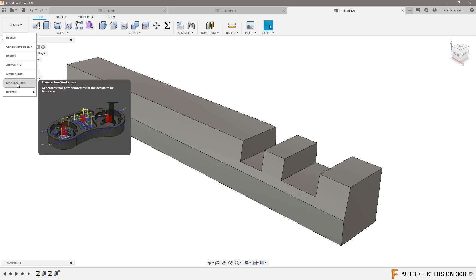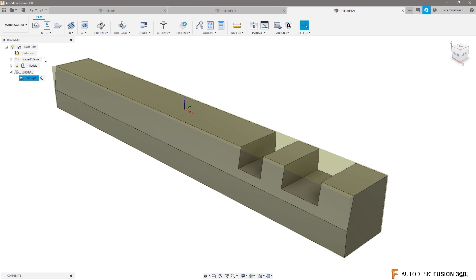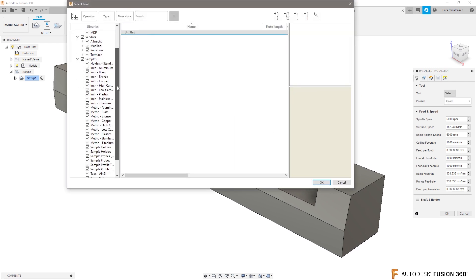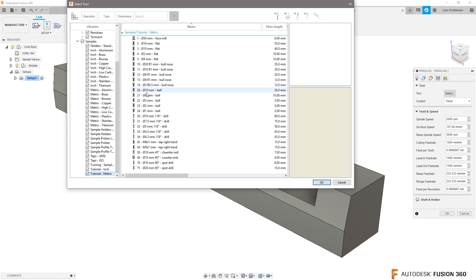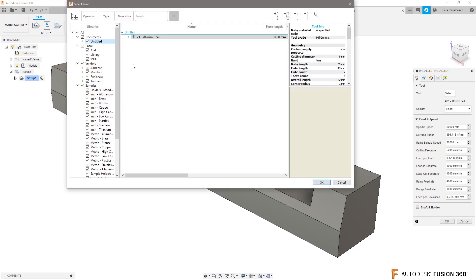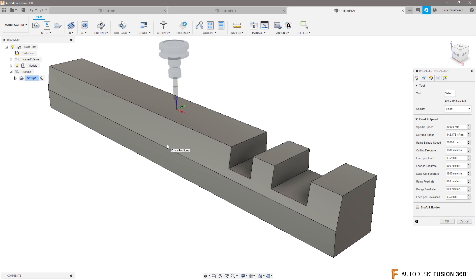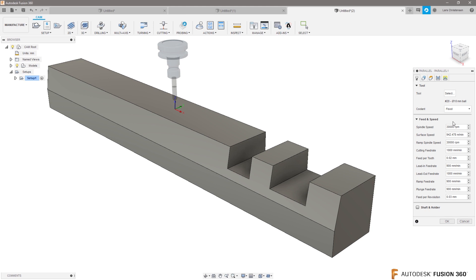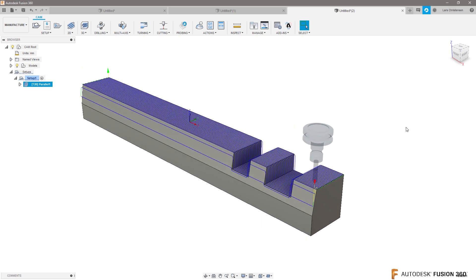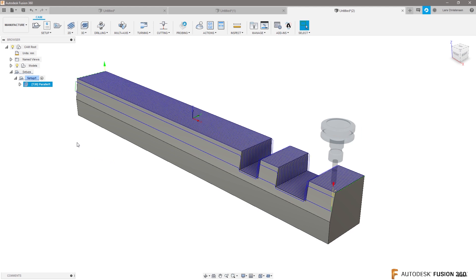What happens in CAM is we go into Manufacturer, create a Z setup — I'm fine with this. I would probably use a parallel cut for this. Let's select a cutter. If you follow my videos, you know I always talk about selecting a slightly bigger cutter whenever you're doing a three-axis toolpath. Select your tool, hit OK, and let's see what we get. That is nothing near what we want, but I want to walk through this and show different ways to troubleshoot it — that's how people learn most.